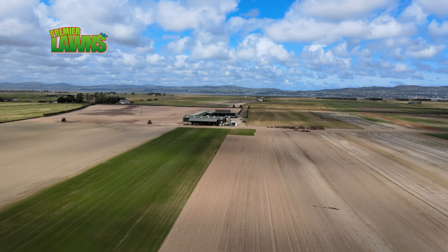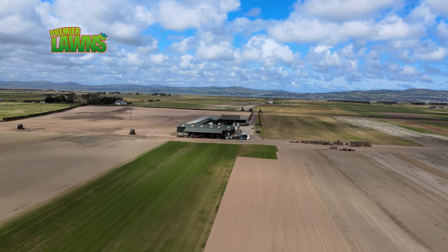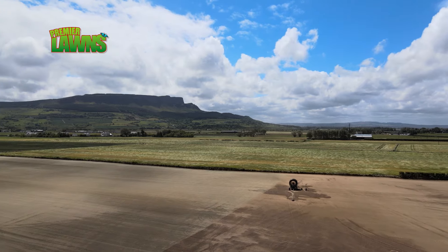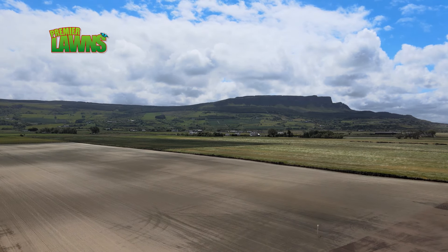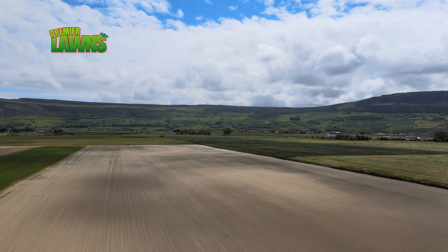I'm Colin Sherrard from Emerald Lawns. We are turf growers based near Limavady, between Limavady and Coleraine along the coast, and we have 170 acres here dedicated to lawn turf production. The soil type is very unique here — it's a very sandy soil which allows us to produce turf and have it available all year round. Lawn turf — that's one of the major benefits of it. You can actually lay it all year round, 12 months of the year, as opposed to seed.